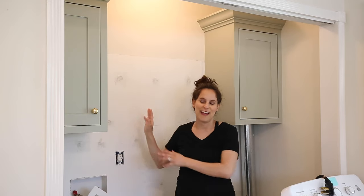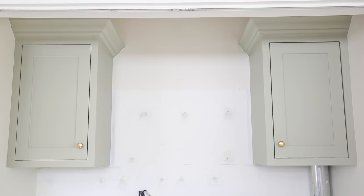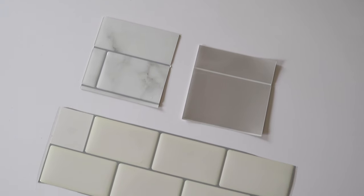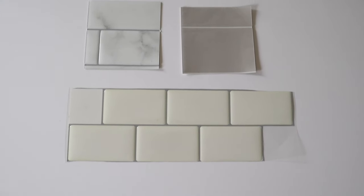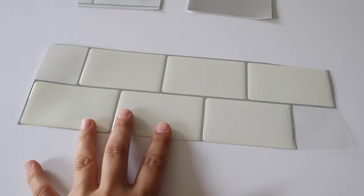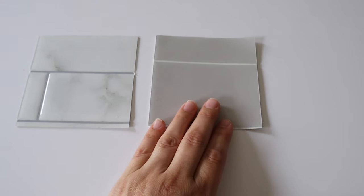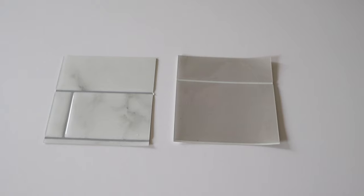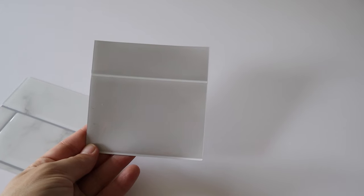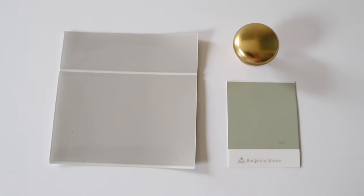Now that our DIY wall cabinets are all complete, we can finally get started on tiling this wall and covering the ugly holes left over from our wire shelves. I didn't want to take the time to install real tile since it's labor intensive, so I decided to try peel and stick tile for the first time. I ordered three different samples: the cheapest option was white subway tile, but it was already yellowing with mixed reviews. The marble and gray samples are both the same brand and more expensive, but the quality seems really good. The gray color is less expensive than the marble and looks really good with the other finishes I'm using, so that's what I'm going to order.